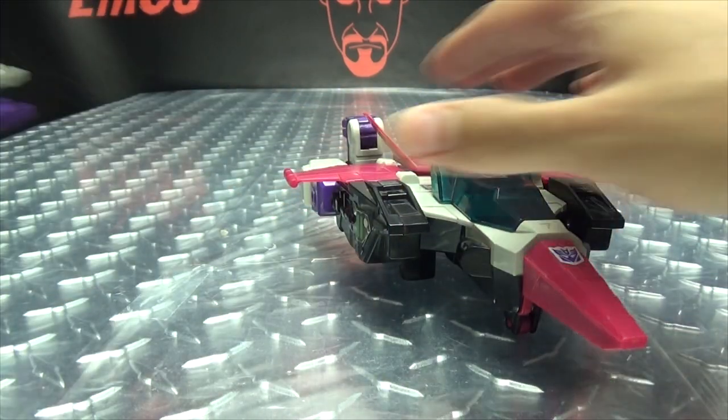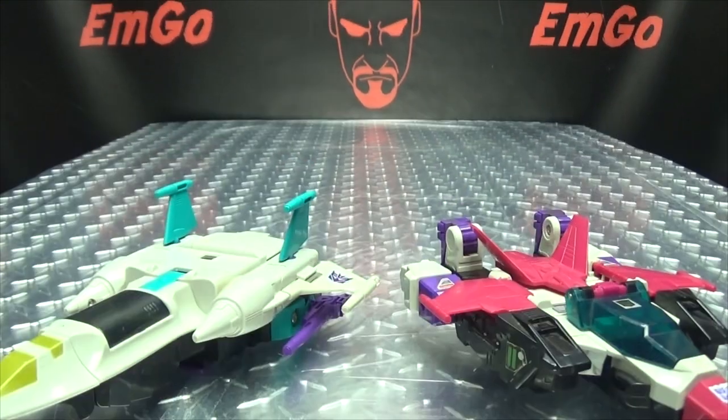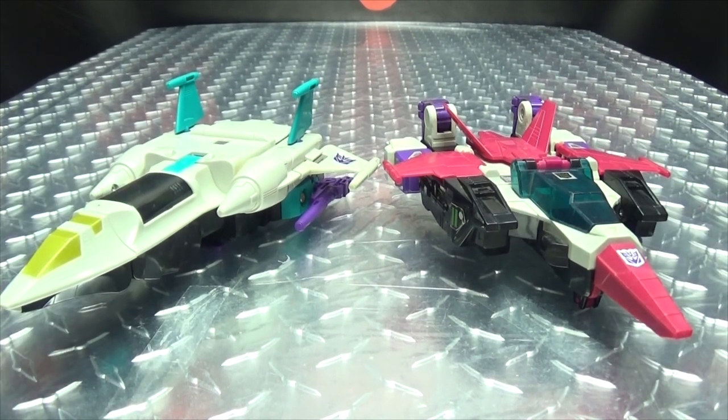And for comparison, here he is with his fellow Horicon Snapdragon. There you go.